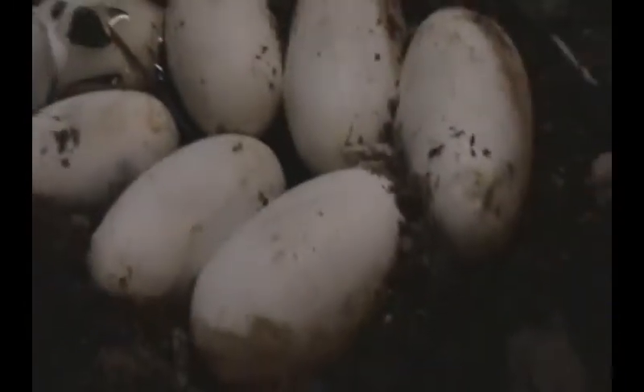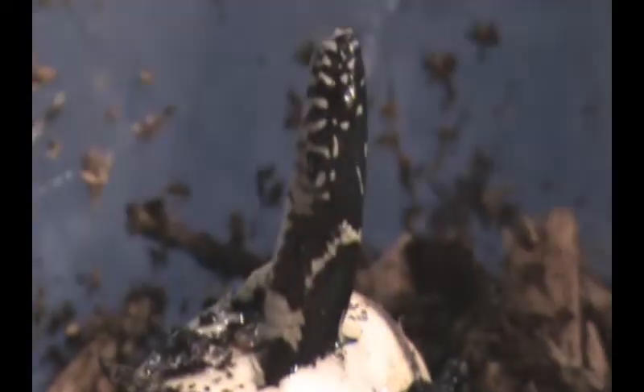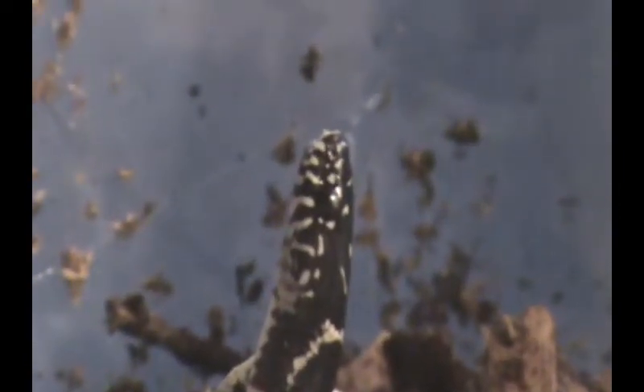Alright guys, this is the Eastern Kingsnake eggs, and one of them's already hatching, which is pretty cool. This one's just pipping, so he's got a little while to go to come out of his egg. I'm not gonna force him out. The other ones are still intact, so he must be an early bird. You can see the egg tooth right at the end of the snout there.